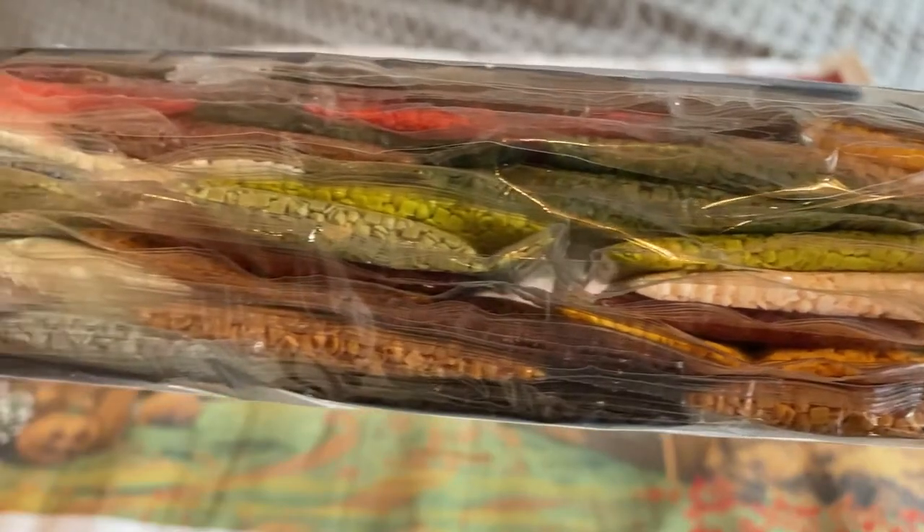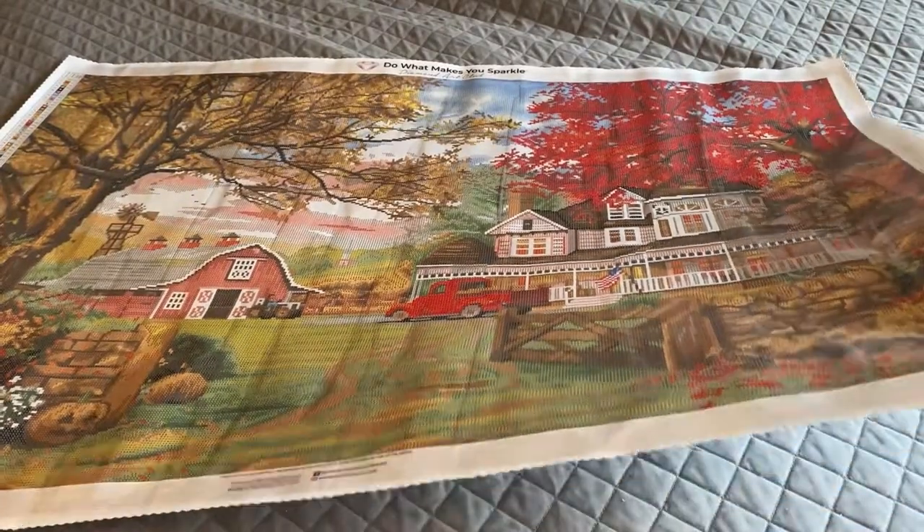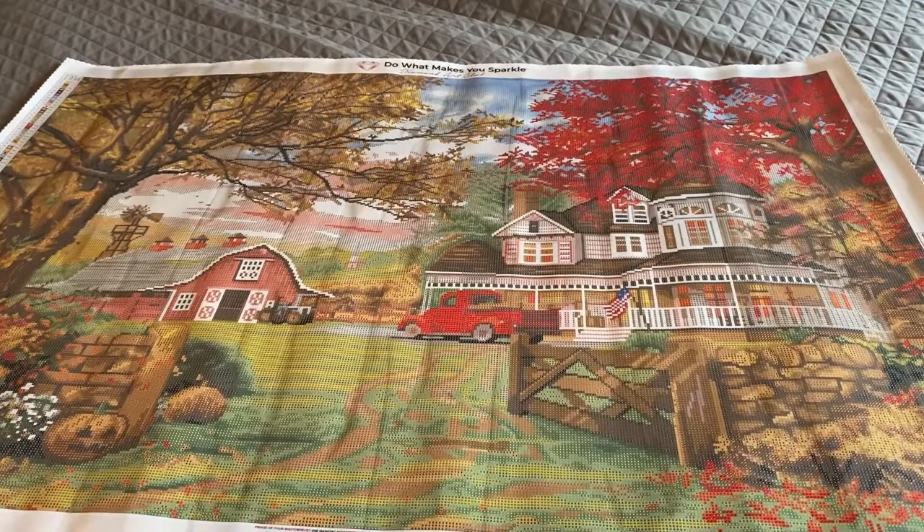There you have it — Old Pumpkin Farm by Dominic Davison. If you made it this far into the video, thank you so much. If you enjoyed it please consider giving me a thumbs up, and stay tuned because I've got other things coming up. Thanks, you guys have a great day!